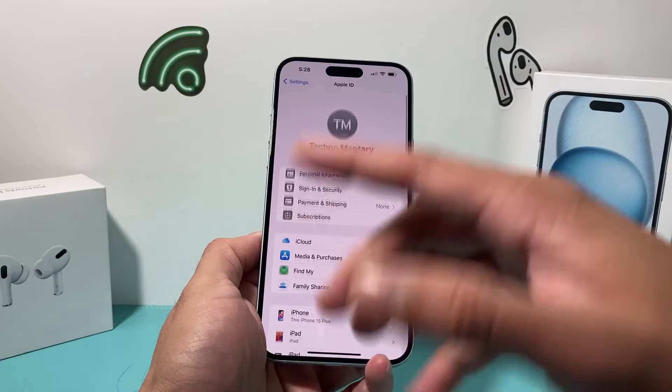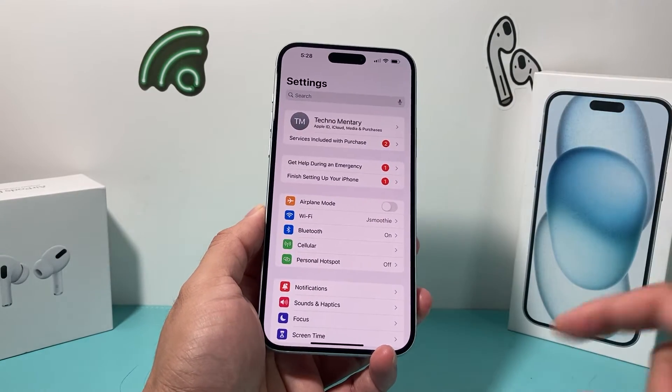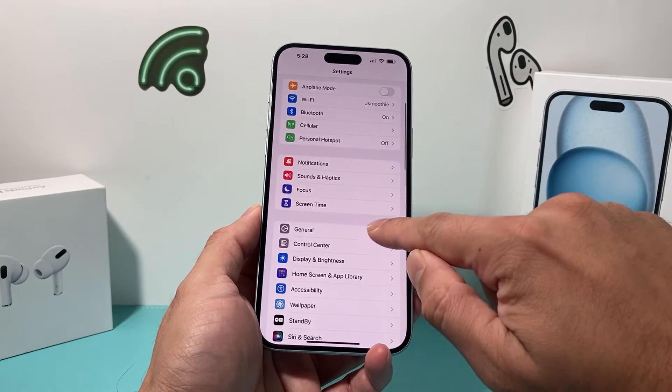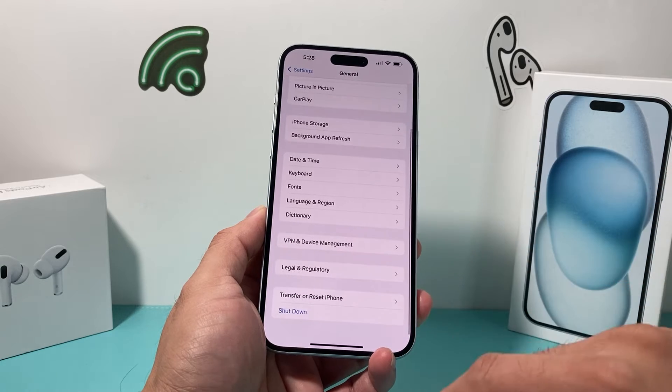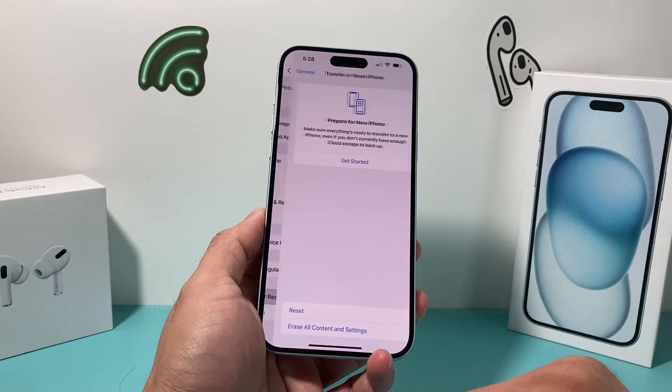But before even resetting it, I highly recommend that you back it up, because once you do the reset, it cannot be undone. So once you're ready to delete it, simply go into your Settings, go to General, and go all the way down to where it says 'Transfer or Reset iPhone' and click on that option.